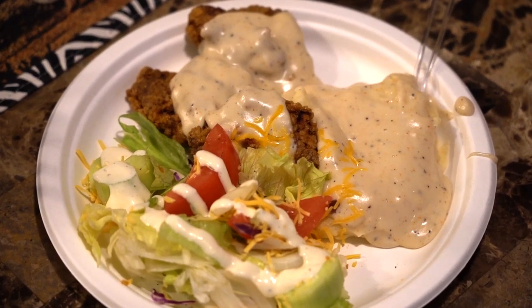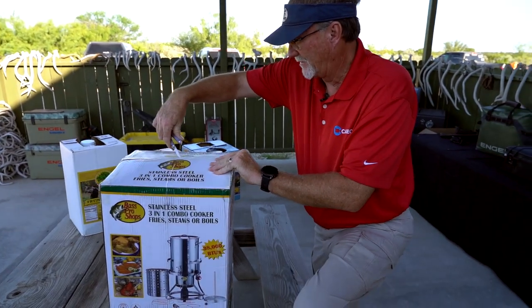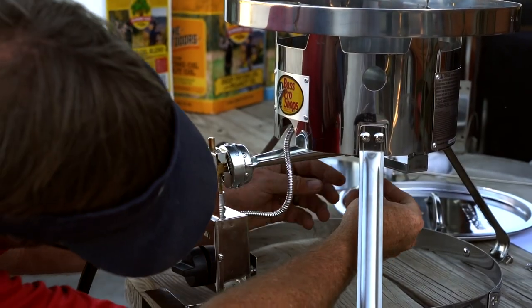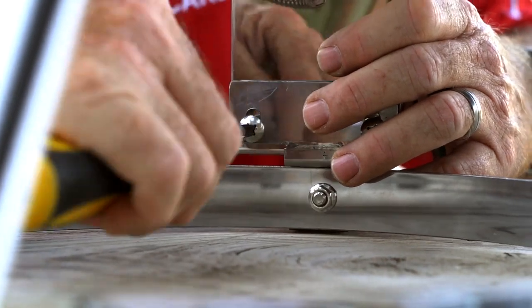Chicken fried backstrap is an all-time favorite when it comes to camp or anywhere, and it is something we enjoy doing. It's a very simple recipe, and recently we had a chance to spend some time building out the new Bass Pro Shops unit that basically fries, steams, and boils. You can do a lot with this unit, but we put it together very simply out at the deer camp one afternoon.